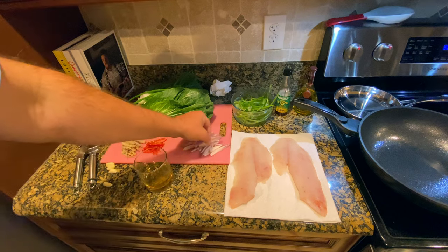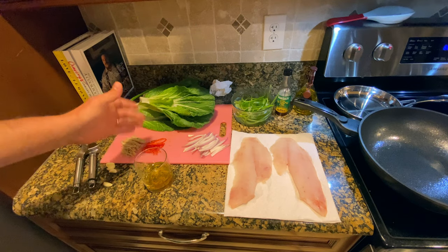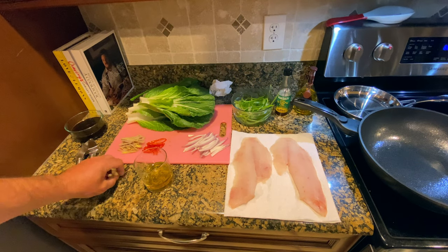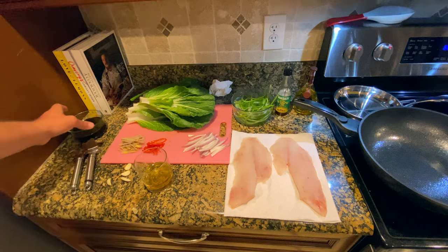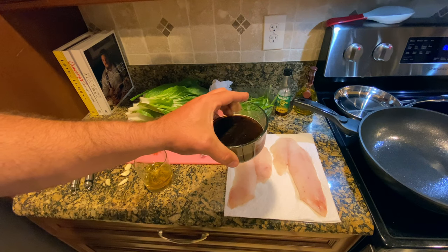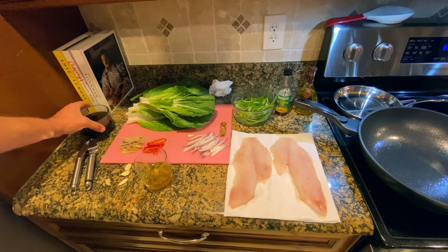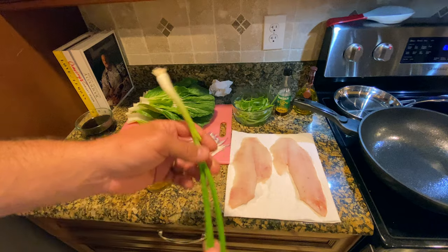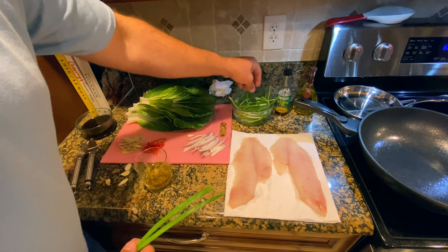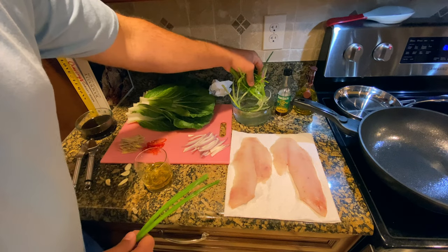Over here I've pre-sliced some shallots, our bok choy, some red chilies — julienned — and some ginger. I'm going to put some crushed garlic on top of the fish. Our sauce is equal parts soy sauce, water, a little bit of oyster sauce, and a tablespoon of sugar. Mix that up until the sugar dissolves. Then if you take a green onion and slice it lengthwise and put it into a bowl of cold water, it curls up nicely and firms up, giving it a nice little crunch at the very end of the dish.